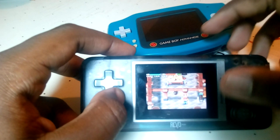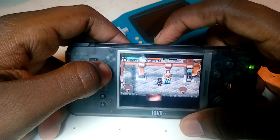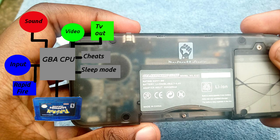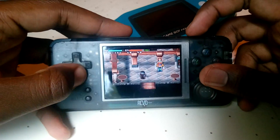Another nice feature of clone consoles is that since you have direct access to all the hardware when you're making it, you can actually add in some extra features. One neat feature in this Game Boy Advance clone is sleep mode — I can easily just freeze my game at any point in time. This is because when they were making it, they were able to directly tie in the extra features to the actual hardware itself. In order to get anywhere close to some of these features on an original console, you'd have to use extra hardware like a Game Shark or an external mod — but when you're making a clone console, you can build it right in.